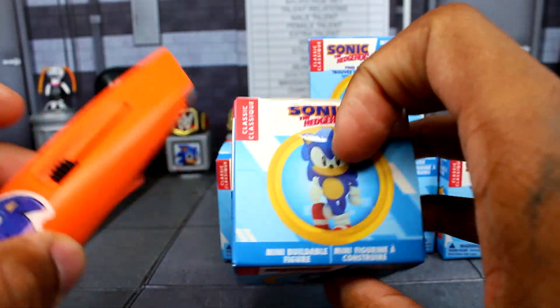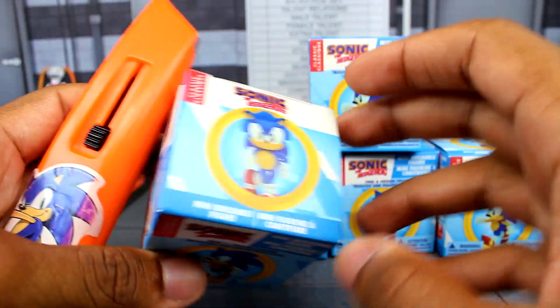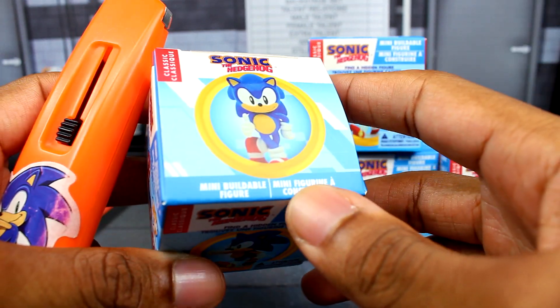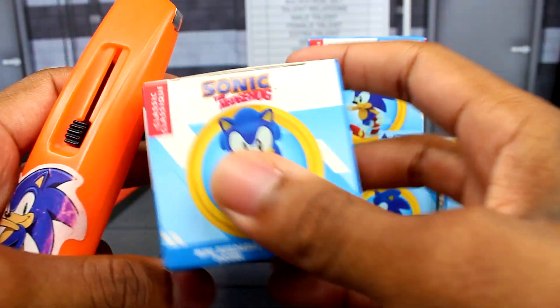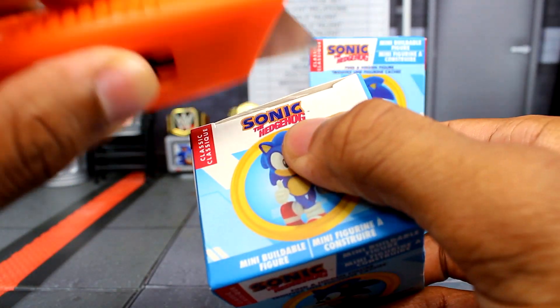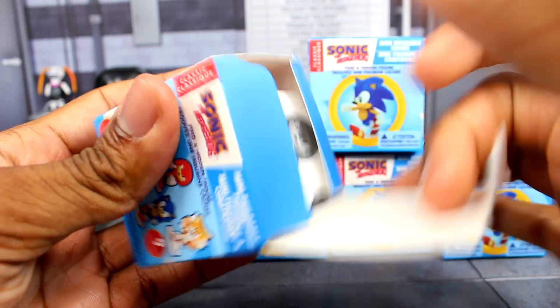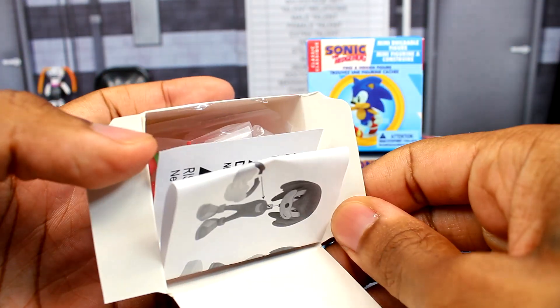I think what I'm going to do is what I did last time — just open all of them to see what character I'm going to get, and then put them all together. So we are going to open this first one and see who we get.